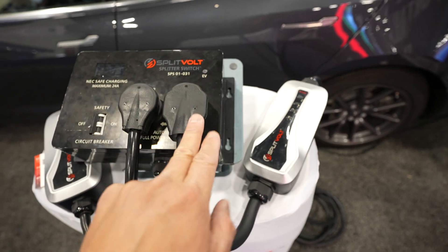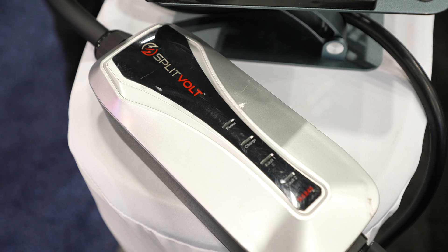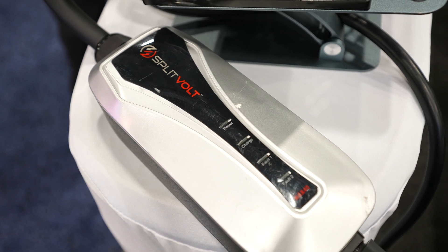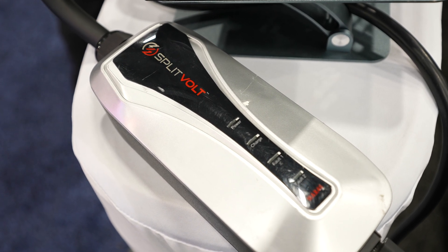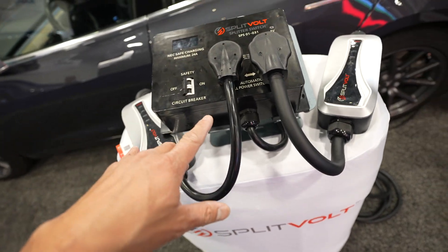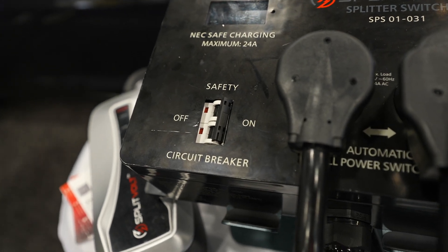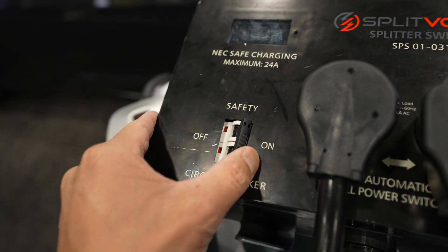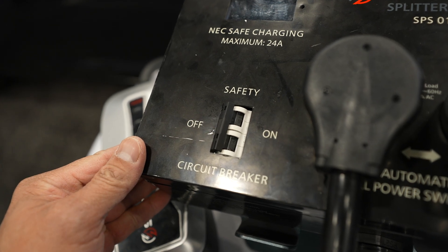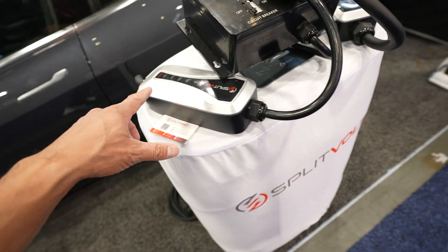What he's showing me is that you can also swap it out — if you have two EVs in your garage, you don't necessarily have to plug in a dryer. You just need two separate adapters to charge both cars. There's also a safety circuit breaker on the left side. You can plug in a dryer or another EV on one port, and an EV on the other port as well.